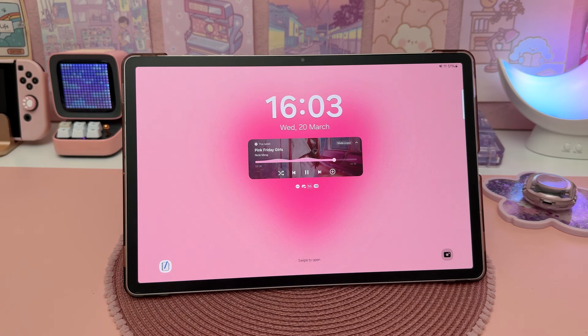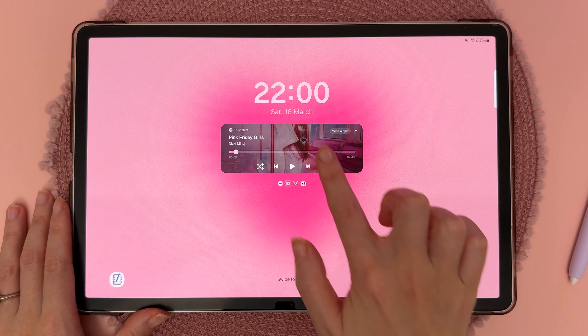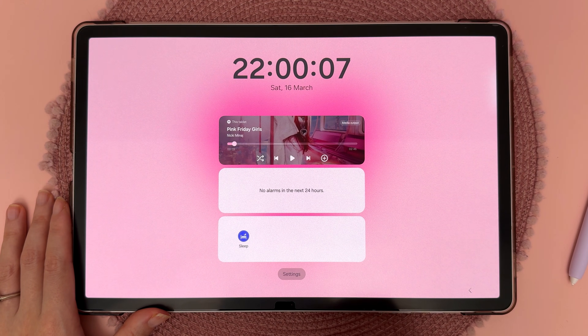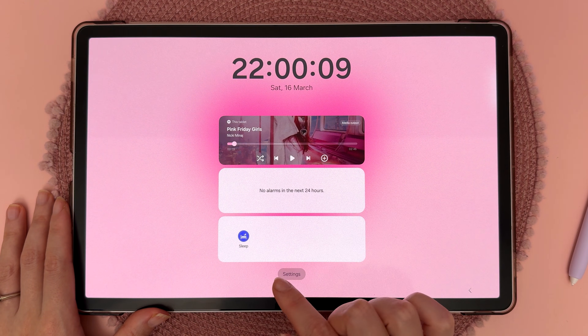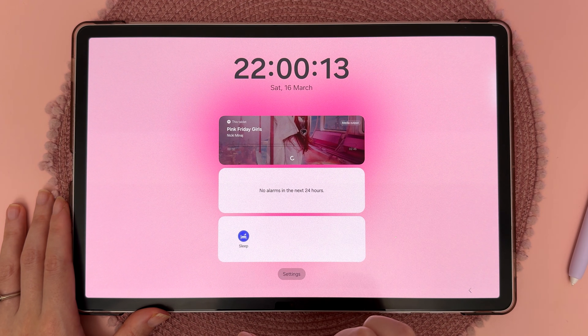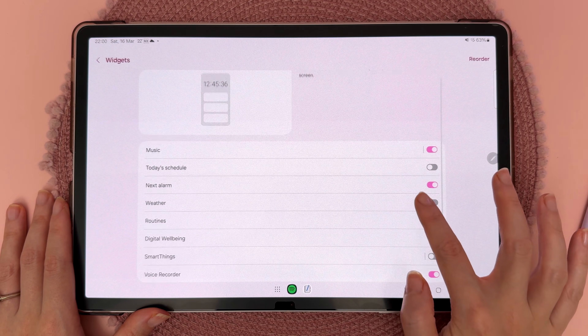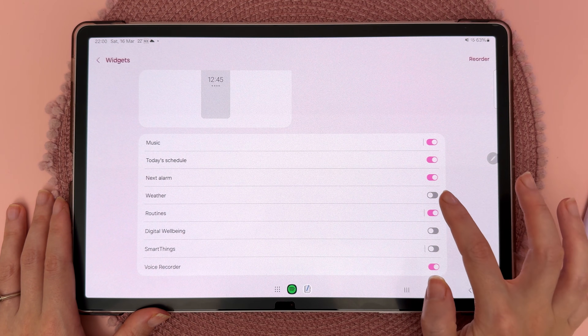This next tip is about lock screen customization and widgets. You can tap on the clock to bring up all of your widgets, and you can have a Spotify music widget which allows you to play music and control what you're listening to directly from the lock screen. If you tap on settings you can then come to this panel where you can customize which widgets you would like to see.